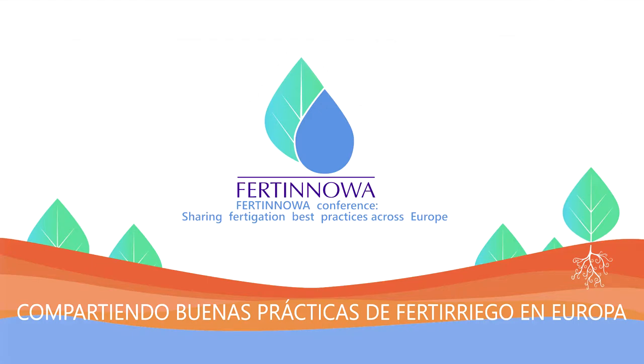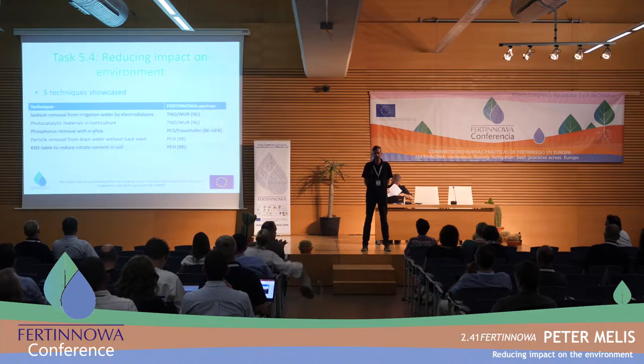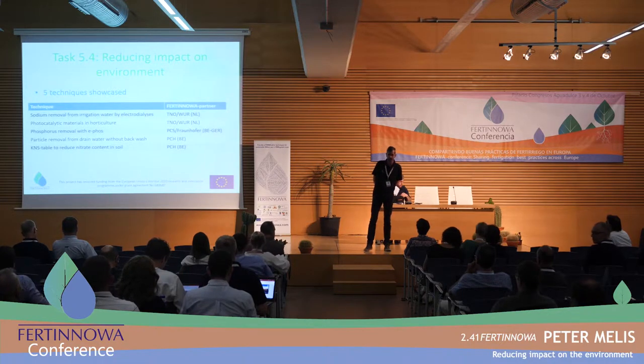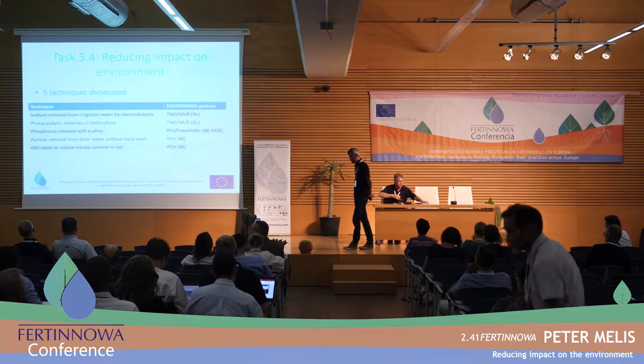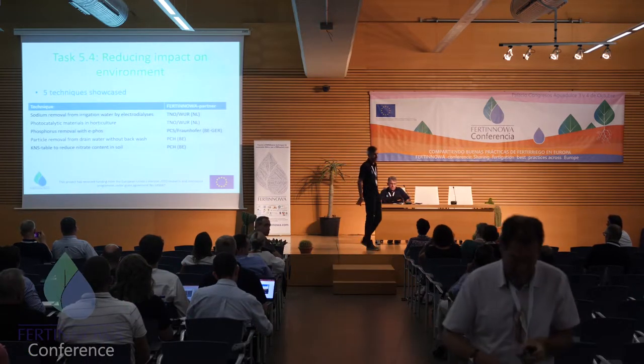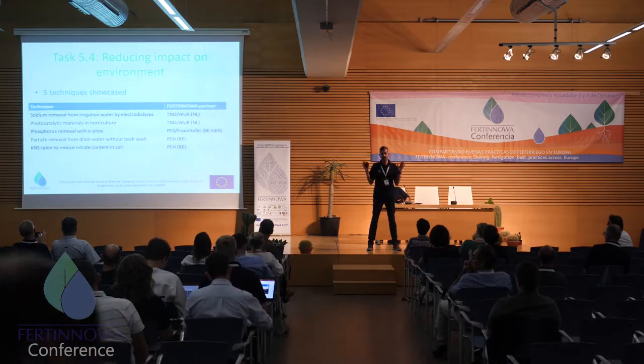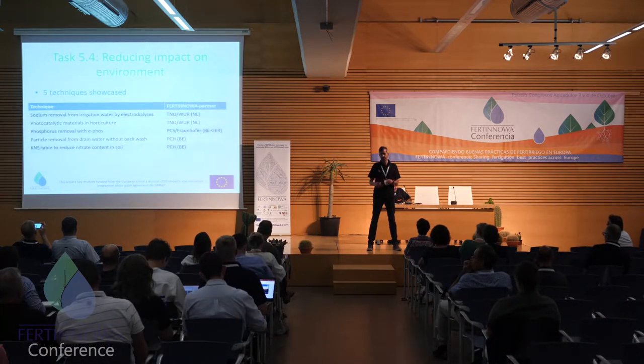Good afternoon everyone. We're close to the end — it's the final part of the program of today, and we're close to the end of a very intense two-day meeting, two-day Congress, with a lot of information to be fired at you. But that's what Fertinoa was all about. It was a lot of information, tried to get it together.